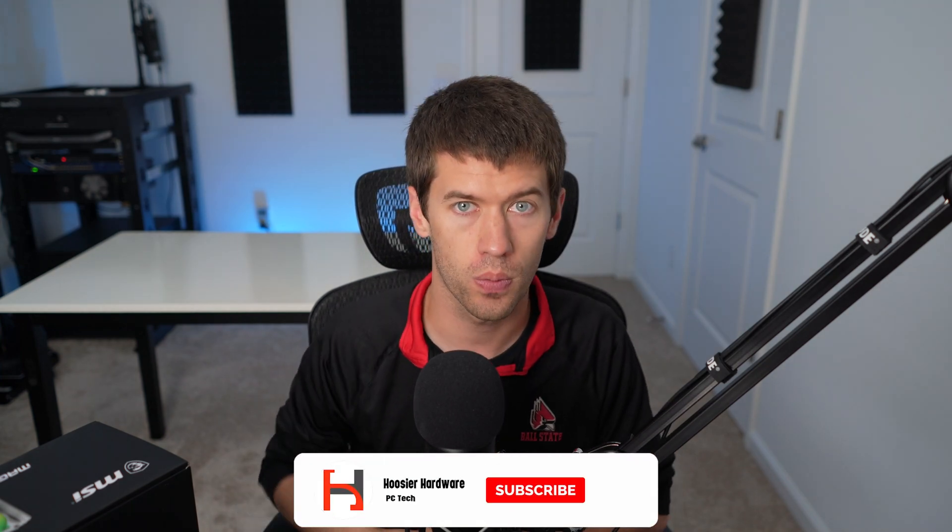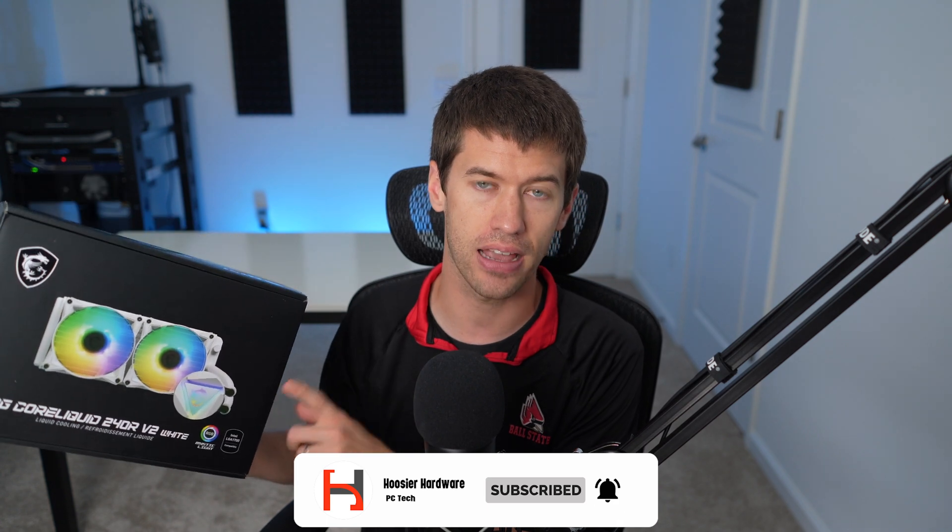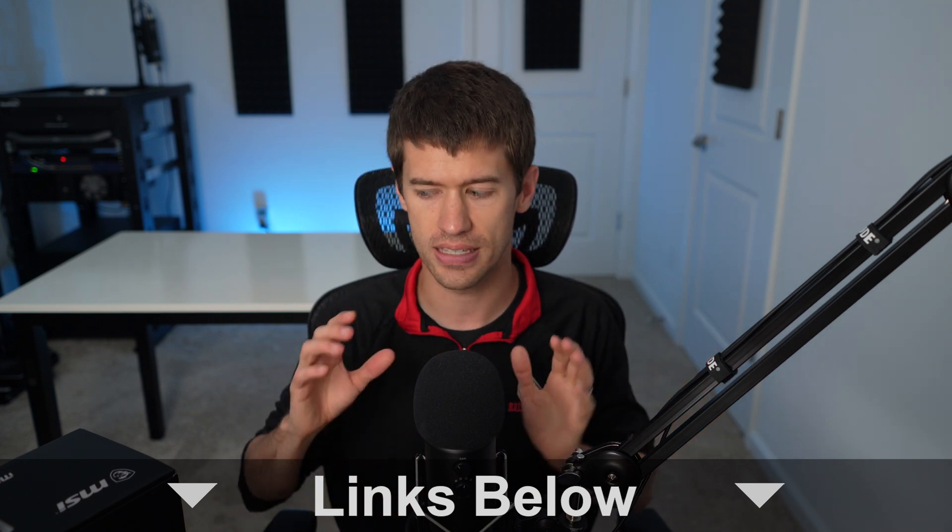Hey guys, welcome back to Hoosier Hardware. Today we're taking a quick review look at the MSI MAG Core Liquid 240R V2 — that is a mouthful. This is the white version, though it does come in a black version if that fits your build's aesthetic a little better. For current pricing and availability, see the links down below, as that will come into play later in the review. For now, let's take a look at this cooler.